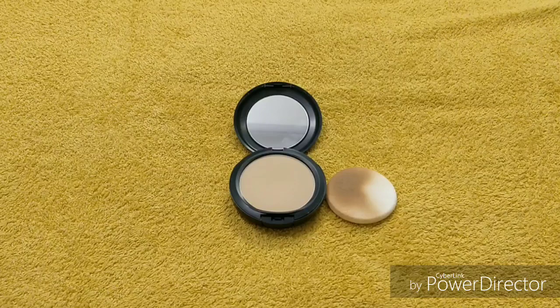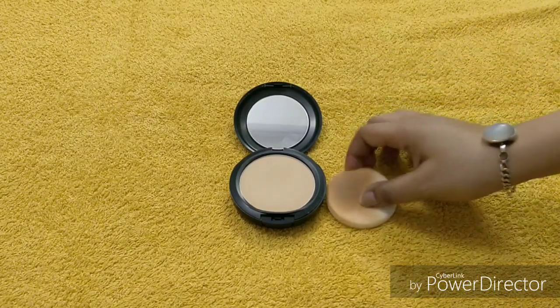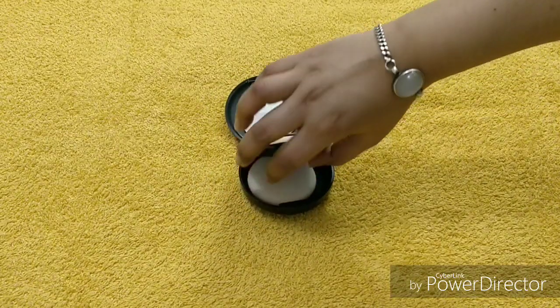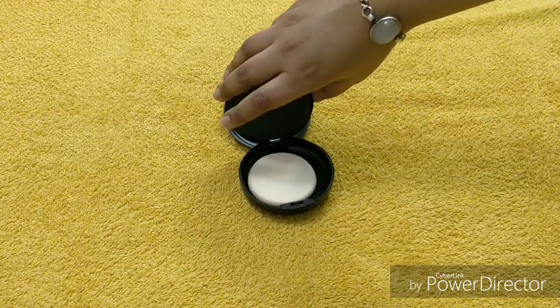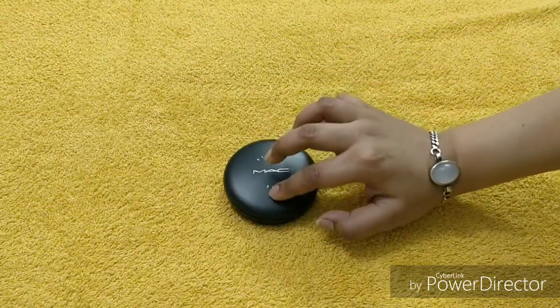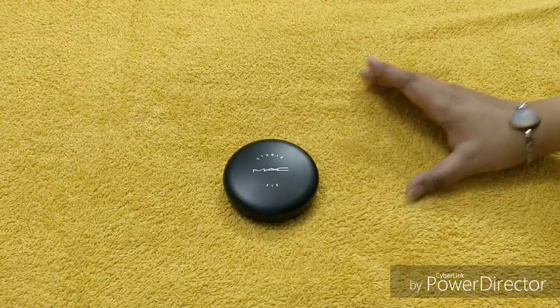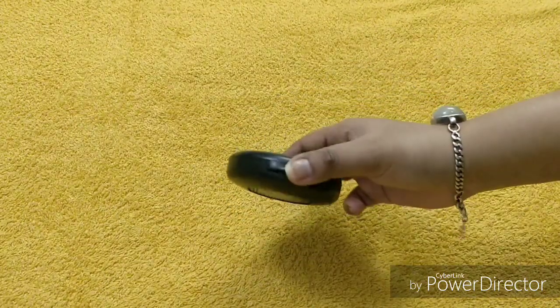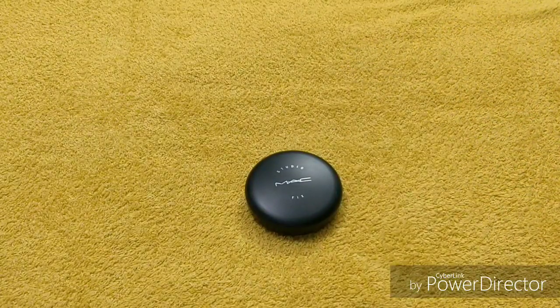The only con is that it is not waterproof — otherwise it's really amazing. After using the sponge, you put it back inside, push it down, and you can hear that click sound — so it's very secure. The product and sponge are well protected.